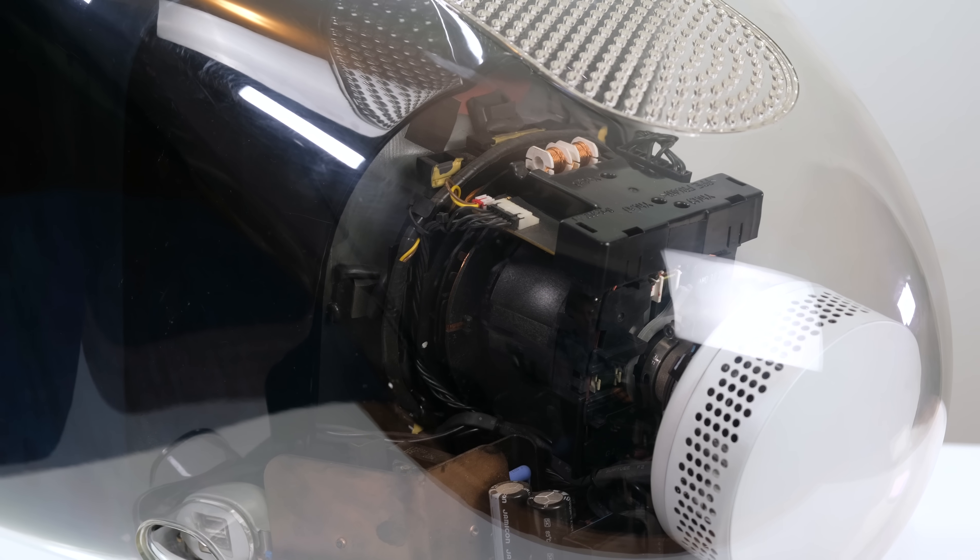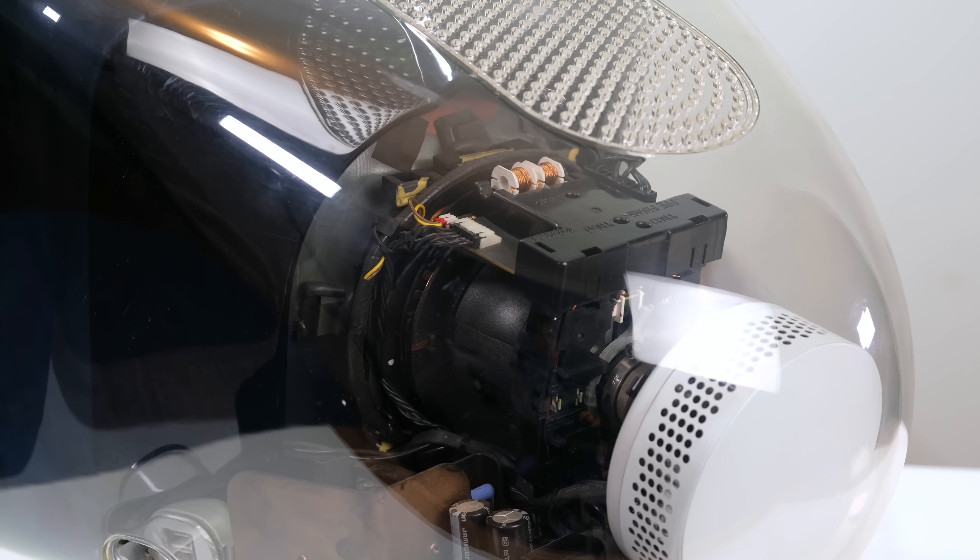I'd totally use this with my main computer if it wasn't for the ADC connector. My Power Mac G4 isn't exactly powerful, so I can't really show off any modern games.